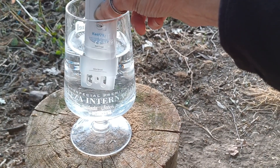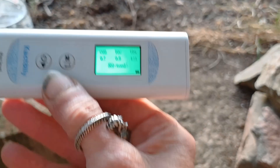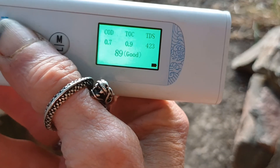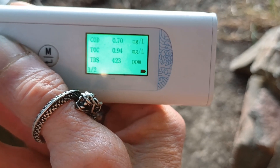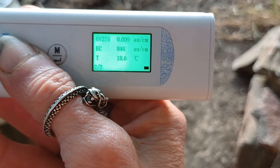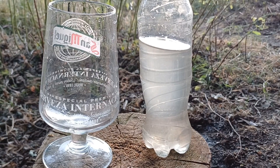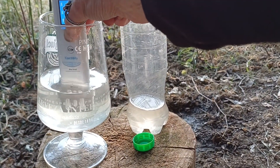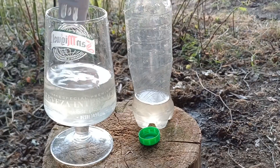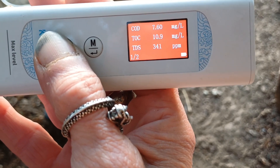Then I tested out tap water, which only managed to reach 89 — so it was only good in comparison to the local spring water, which was quite a surprising result. And then we get on to the slightly minging local stream water — and no surprise really: poor quality, low rating of 33.